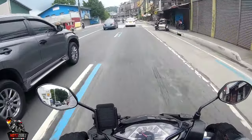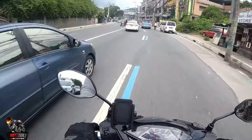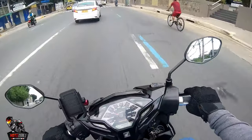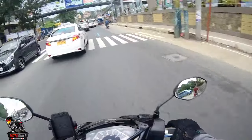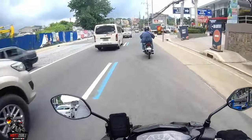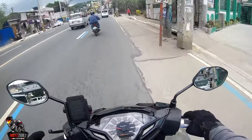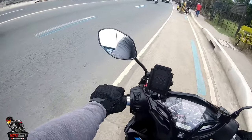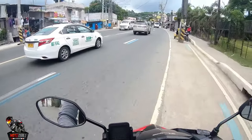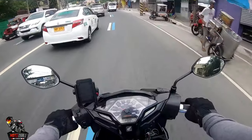We'll discuss the specs up at Blue Mountains, or we'll try it in Antipolo since there's some banking turns there to test the steering. As of now the steering feels really light and smooth. Compared to Toby's bike with all the accessories installed, this one is still pretty stock. Let me check if we're recording — okay, we're good.